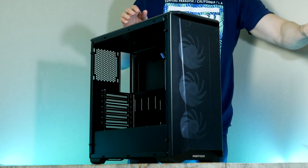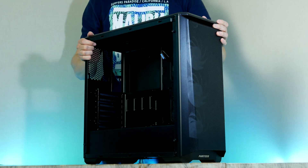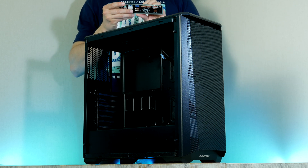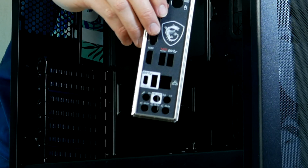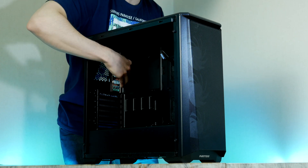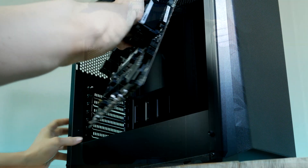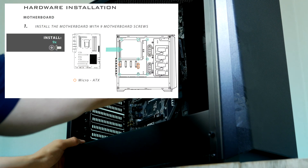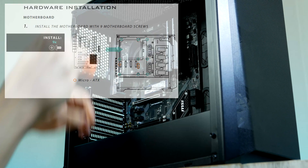Before installing the motherboard, don't forget to install the so-called motherboard I/O shield. This one is going in from the inside of the case, with the audio ports pointing towards the bottom. With that in place, we can go ahead and secure the motherboard using the screws provided by Phanteks.